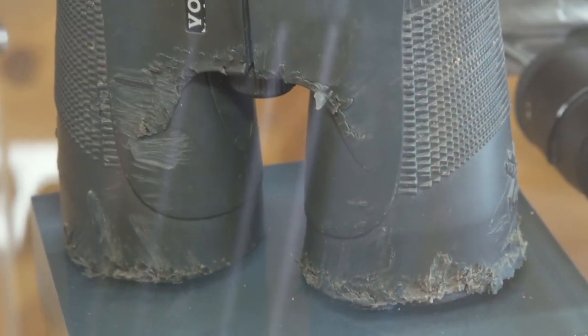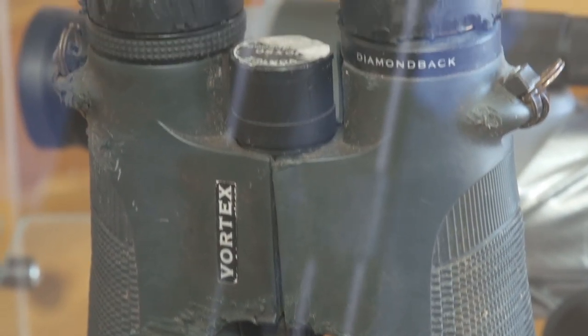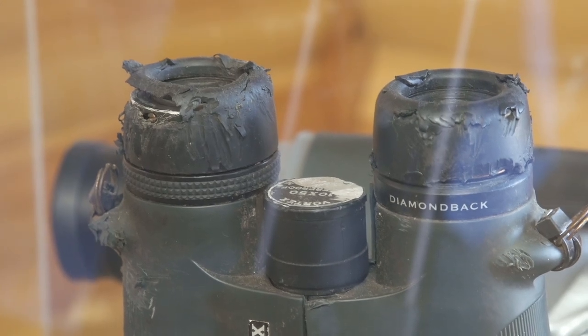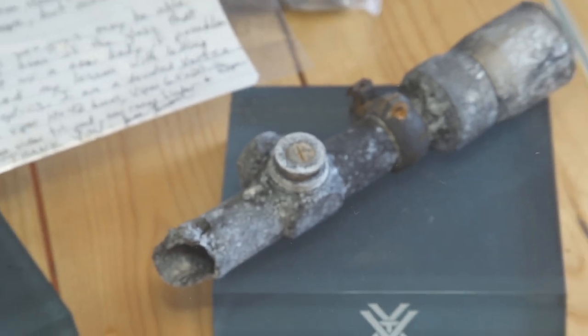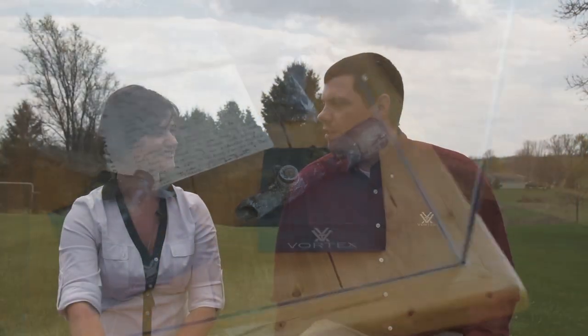Our warranty — we call it the VIP warranty, which stands for Very Important Promise. Anything that ever happens to our glass, we will repair or replace it for free, forever. Anything outside of loss or theft, we will make sure you get either a new scope or a scope like new back. It doesn't matter who does what to it — if you run it over with your truck, we'll fix it or replace it. If you sell it to your brother and he throws it off a cliff, we'll send him a new scope. We want to take care of our customers forever — once they're part of the Vortex nation, they'll be there forever.